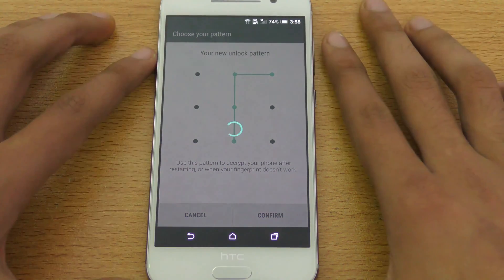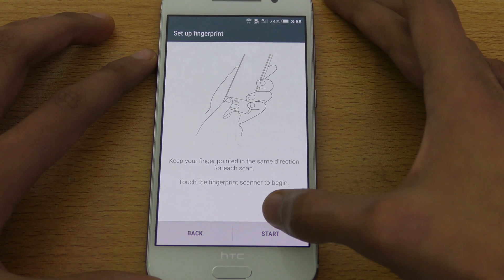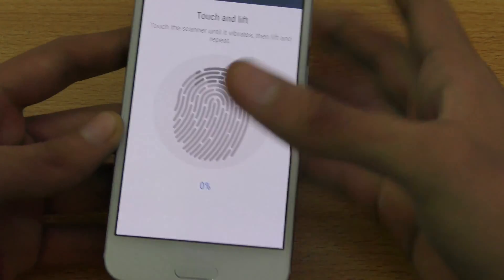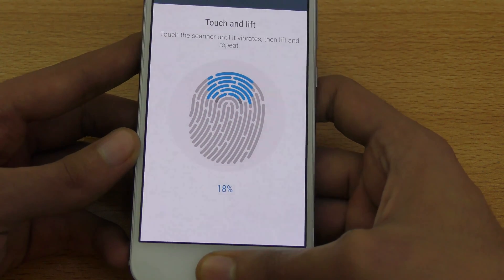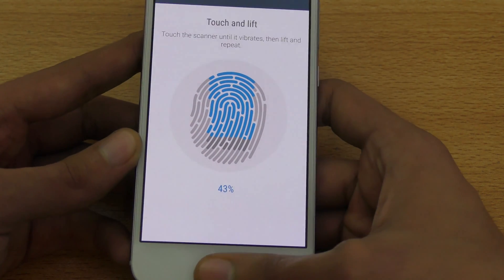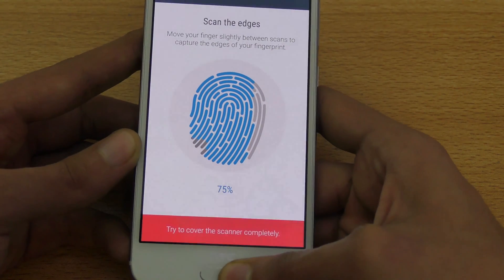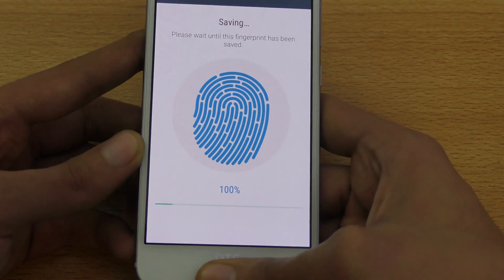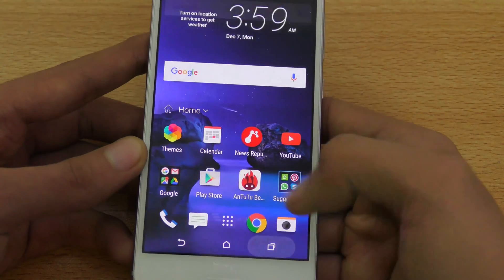I also did a full review, you can check that out on my channel. Now it says 'Keep your finger pointed in the same direction' — I'm going to hit Start. You need to put your thumb or whatever finger you want to set up. Lift it up, place it down, move it a little bit — move your finger between scans — and it's 100% done.